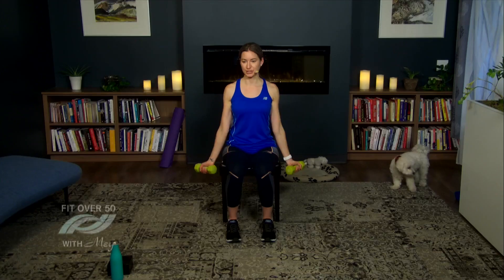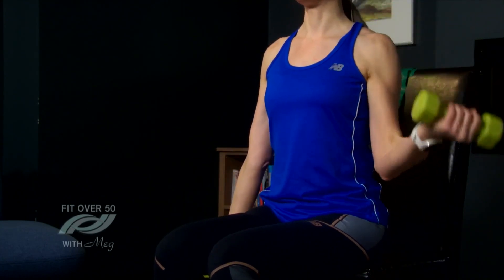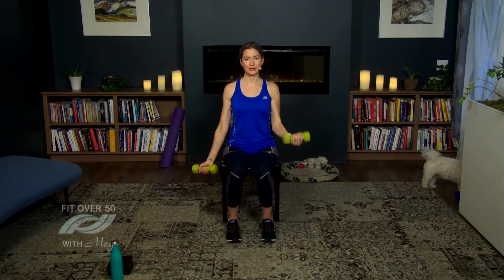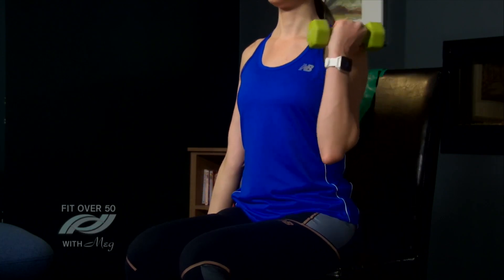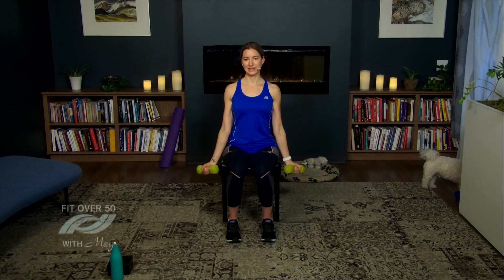Then we're going to take it to a wide curl, where my arms go a little wider out to the side. Let's take it back to a narrow curl right in front and down — breathing in and out as we go — and then a little bit wider. Really focus on your breathing and sit up nice and tall. Let's continue: front curl, then lifting a little bit wider to the side. Let's do one more round — front and wide.